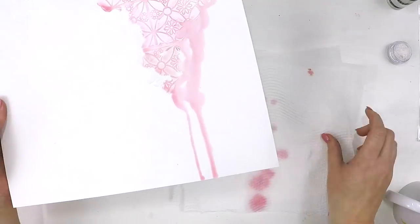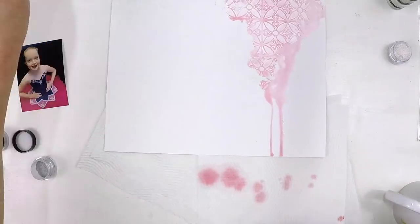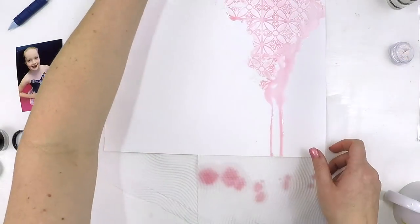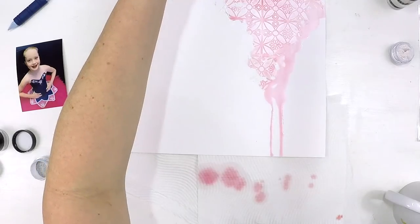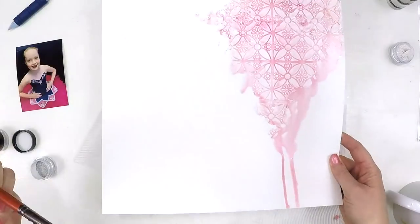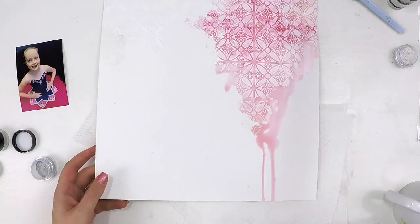I hope this layout inspires you to pull out your mixed media, have fun with this recipe, and create a layout that is beautiful for your albums and your family to delight in.